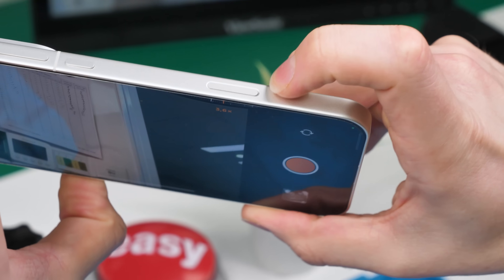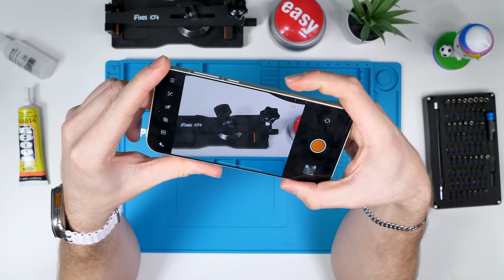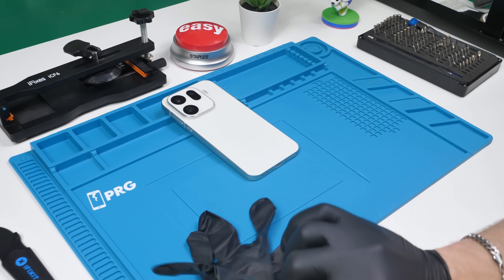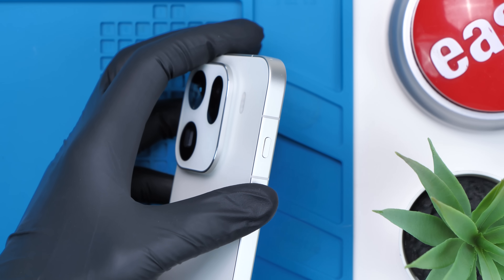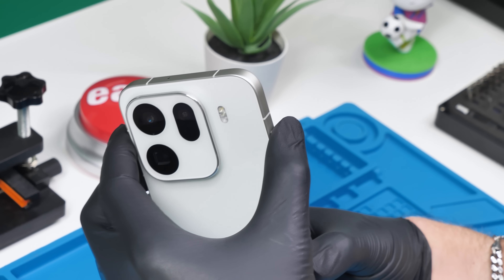On the outside, this phone has what they're calling a quick button, which looks familiar. This opens the camera obviously, and there is no real button here — it's all haptic feedback via the vibration motor. We also have another button up here called the snap key, which allows you to quickly perform certain functions.